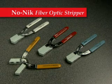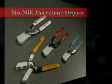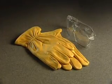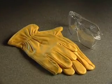The buffer being removed acts to guide and protect the fiber, ensuring the technician will not nick or scratch the glass. As with all fiber optic preparation, please be sure to wear proper eye and hand protection and dispose of any glass fragments properly.